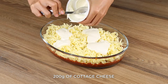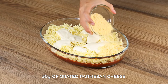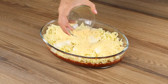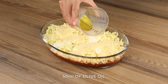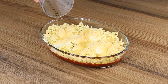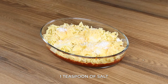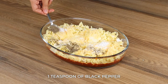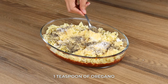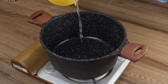After adding the mozzarella, also add 200 grams of cottage cheese, 50 grams of grated parmesan cheese, 50 ml of olive oil, 1 teaspoon of salt, 1 teaspoon of black pepper, and 1 teaspoon of oregano. Put everything in the oven at 350 degrees Fahrenheit for 20 minutes.